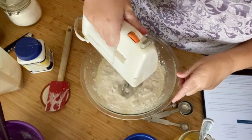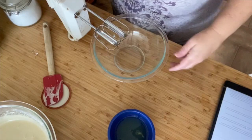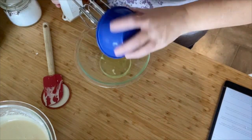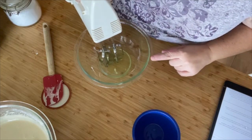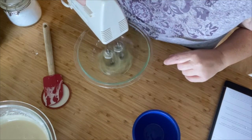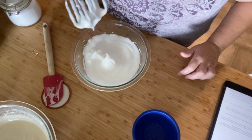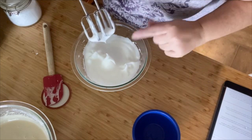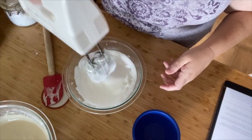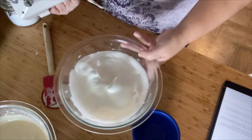I'm going to clean the beaters because now we have to whip egg whites. Clean beaters, clean bowl, egg whites — those are the three egg whites from the separated eggs. These need to be whipped until stiff peaks form, which can take a couple of minutes. We're at soft peak — it's almost ready. Check it out — hard peak. See? It stands up all by itself.